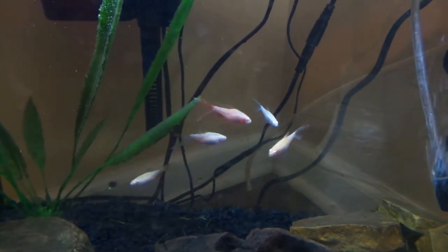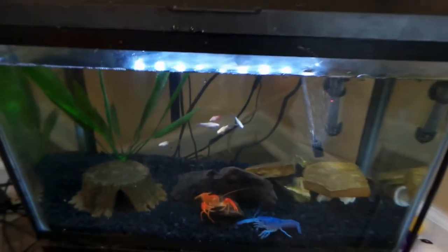Here are the new Albino Longfin Cherry Barbs that I got for the crayfish tank — they've been doing great in here. So I'm basically just going to be showing you exactly what you need to set up a fish tank, and also a few things if you want to breed fish as well.